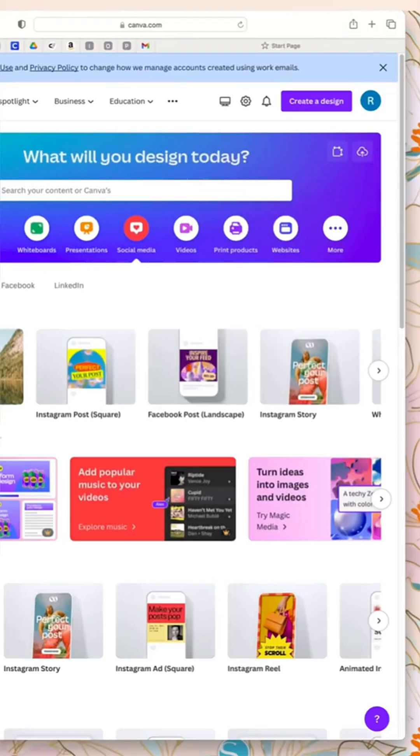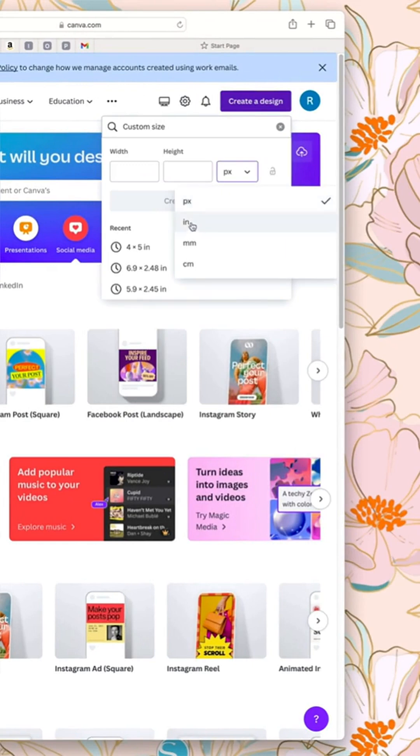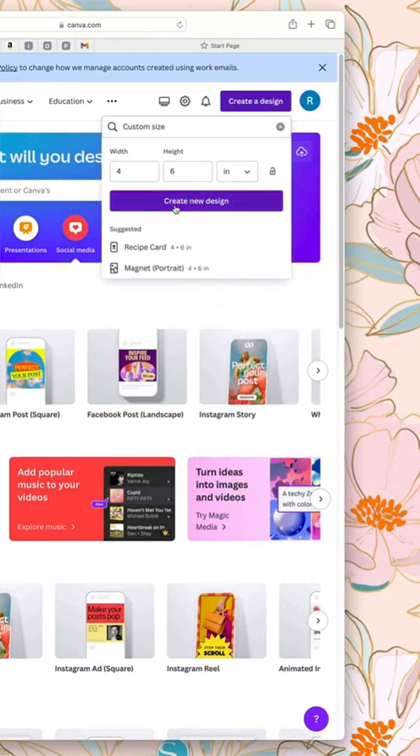Head over to Canva.com and press 'Create a Design,' then scroll down to custom size. Change the dimensions to inches — width will be four and height will be six — then press 'Create a New Design.'